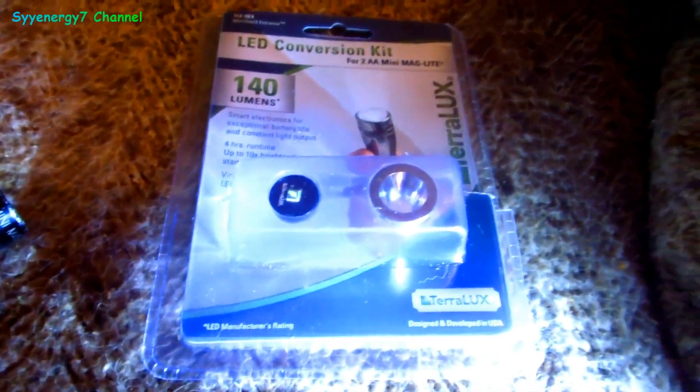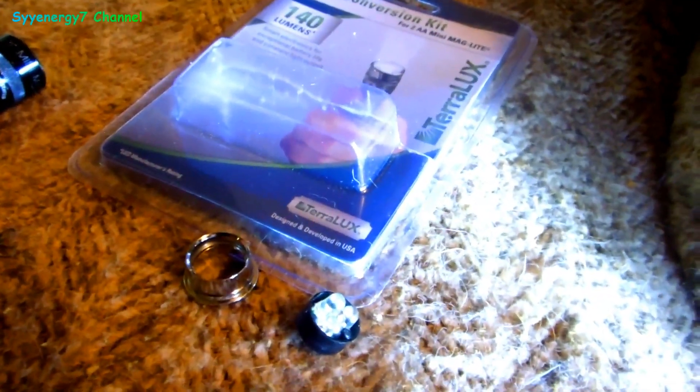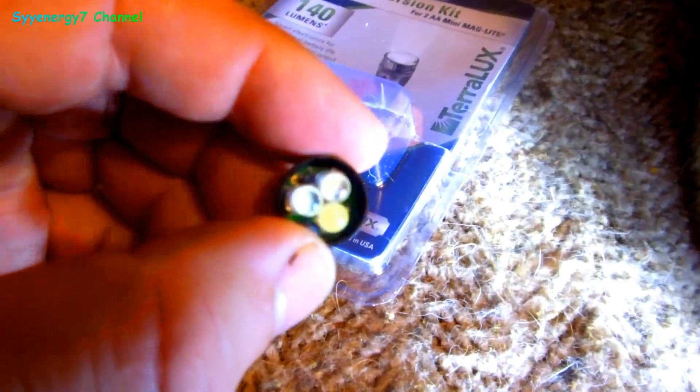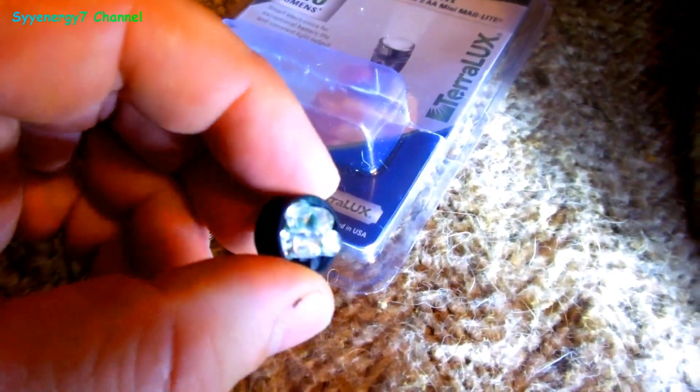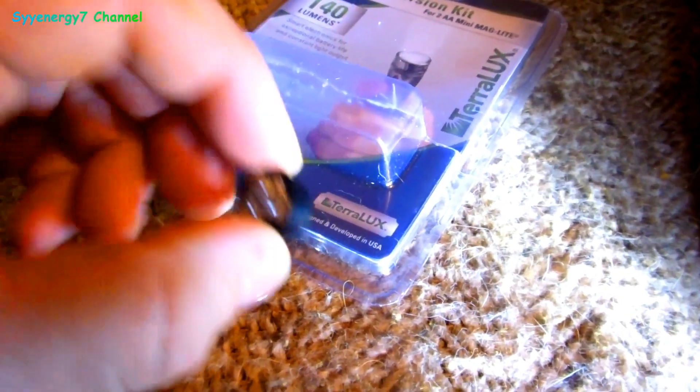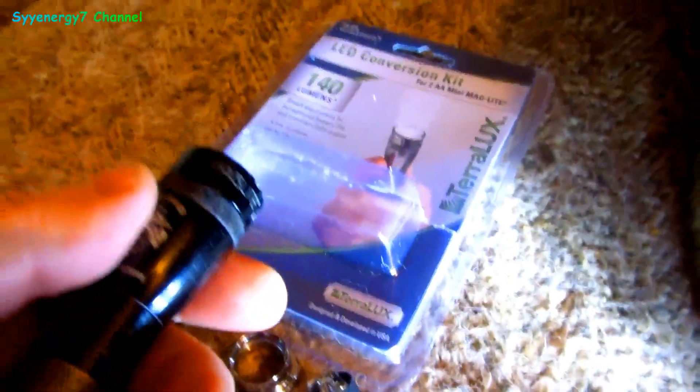See how this one works — the difference is literally like night and day. When I first got this, it was the first LED light that came out for mini mag lights. It's like three mini bulbs, nothing electronic in here. Look at this thing now — you can see that little spot, this thing is intense.